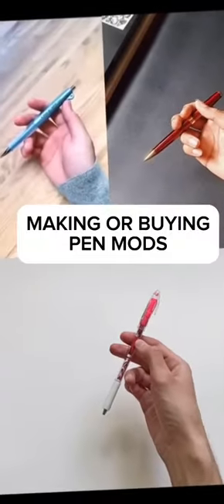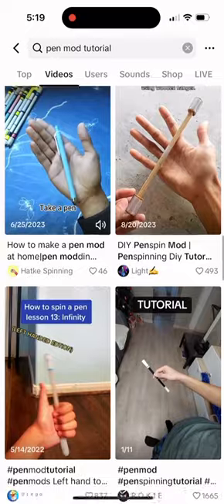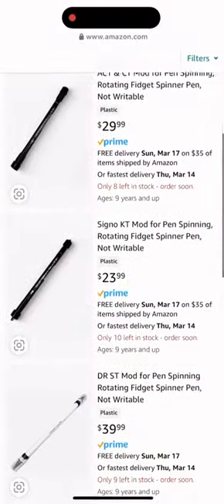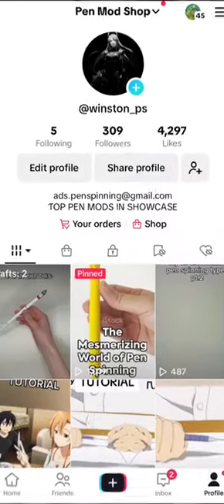So, where can you get your hands on a pen mod? Well, if you're feeling crafty, you can always make your own — there are tons of tutorials online that can guide you through the process. Alternatively, you can take the easy route and buy a pre-made pen mod. You'll find a variety of them in our TikTok shop.